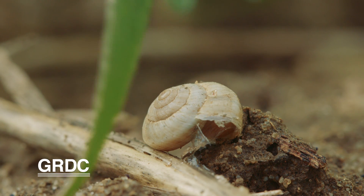It doesn't actually feed on green plant material — it only feeds on dead plant material. So particularly where farmers have been no-tilling and retaining their stubble to improve their soil, they're seeing more and more of a problem with these snails.